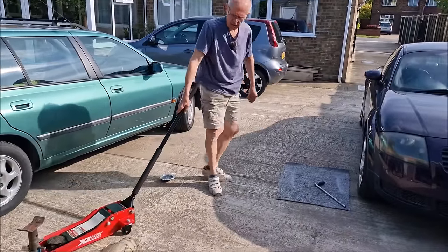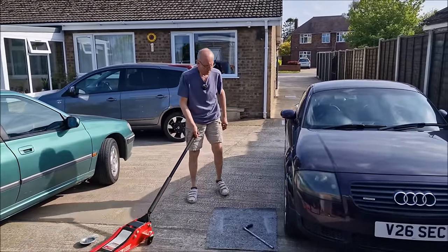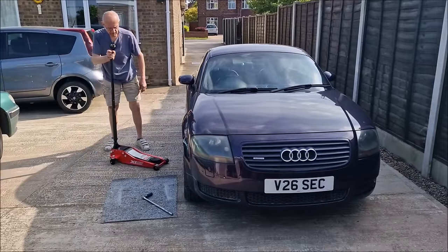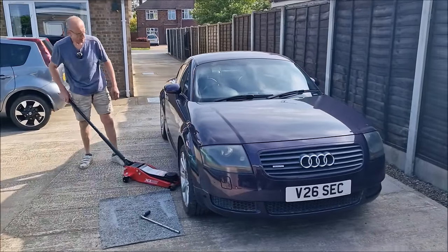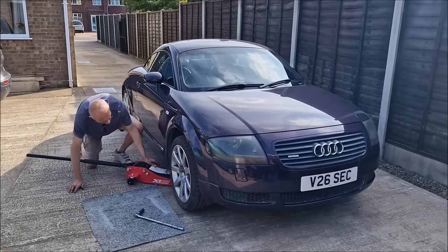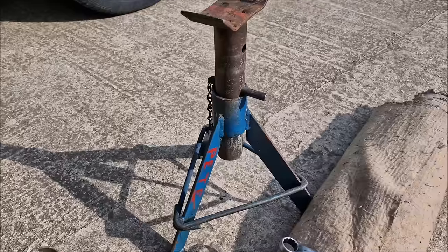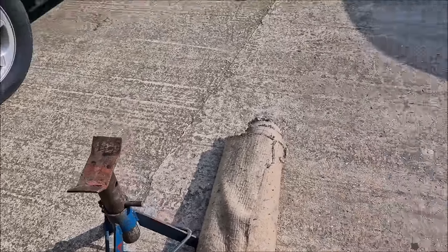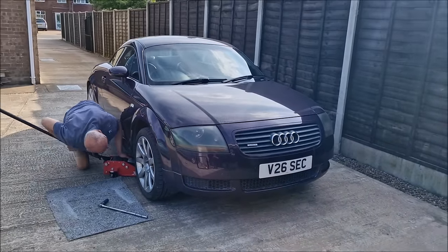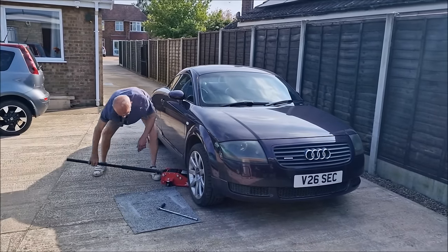Dad washed his axle stands today — somebody had covered them in wax oil. He picked them up and thought they were disgusting, so he cleaned them. I'm actually disappointed he hasn't powder-coated and painted them, but they look much better.